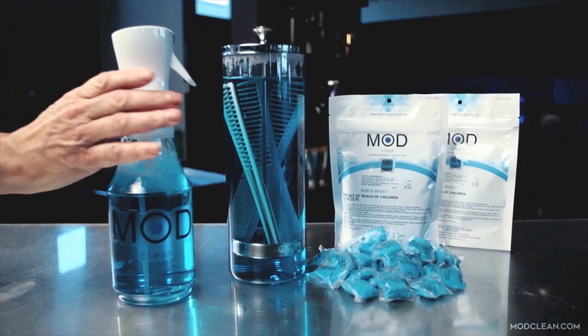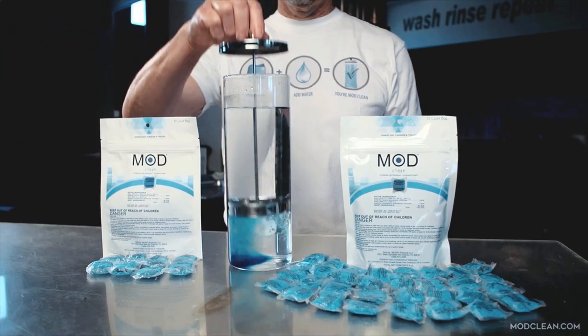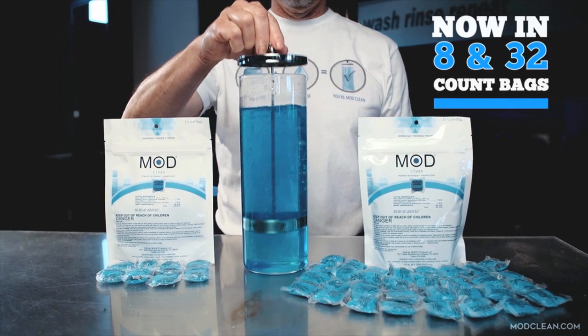No mess, no guess, just clean. ModClean now comes in 8 and 32 count bags.